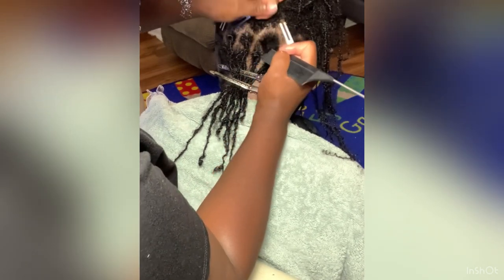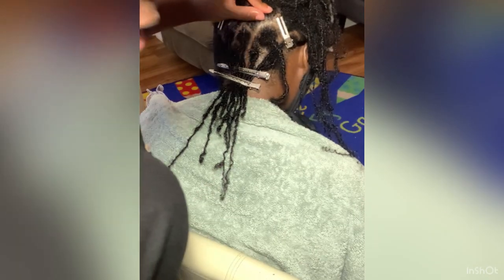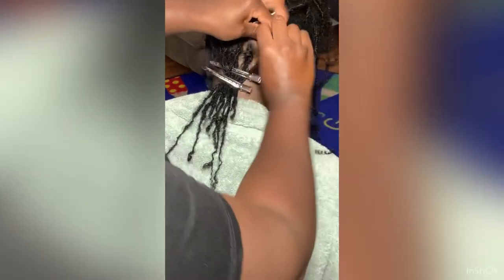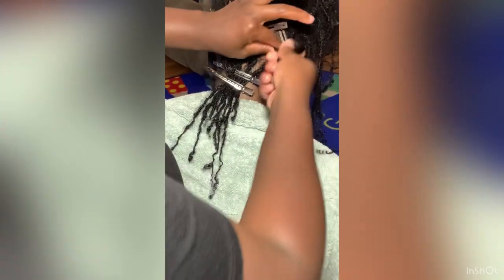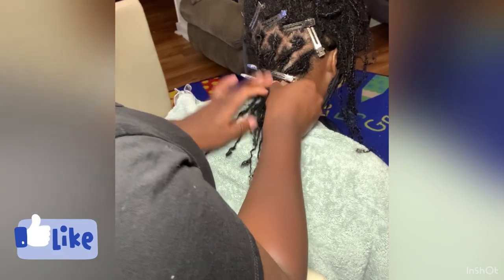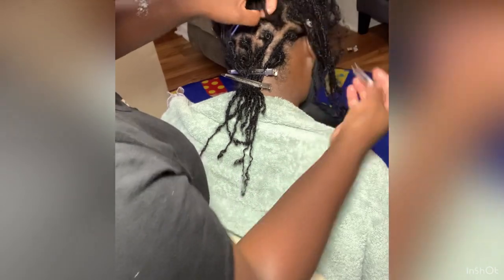Since we didn't use clips, to hold the locks in place I coiled each one around itself at the root. That was a little difficult because her locks are still very new and her hair is very soft at the moment, so some of them didn't quite stay as much. We did the best we could. She mentioned next time she may try it with clips and we'll see how that goes.